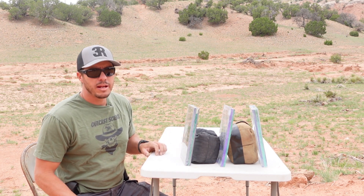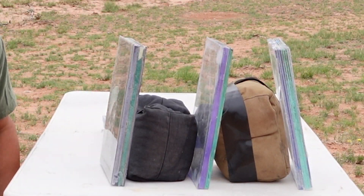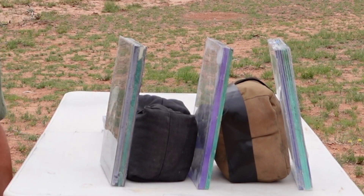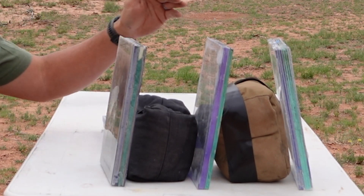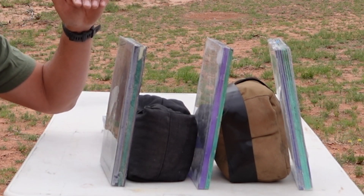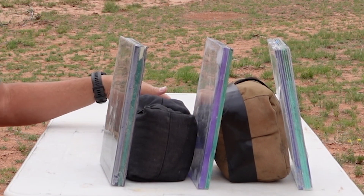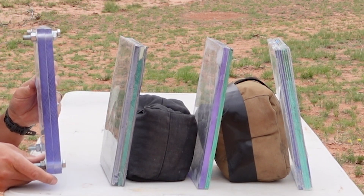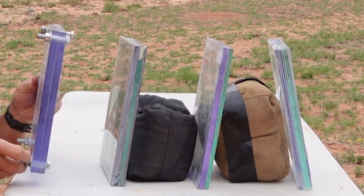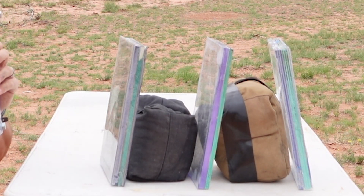Welcome back to 3R Ballistics and part two of our homemade Home Depot bulletproof bullet-resistant glass testing. Before I take them over there and shoot them up, I wanted to show you some side profiles of each one of these. I also brought out one inch of polycarbonate, which is fairly close to the same thickness of each one of these, to show you what just polycarbonate can do by itself.